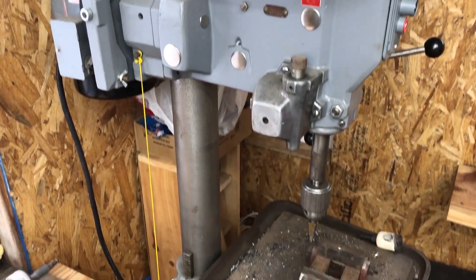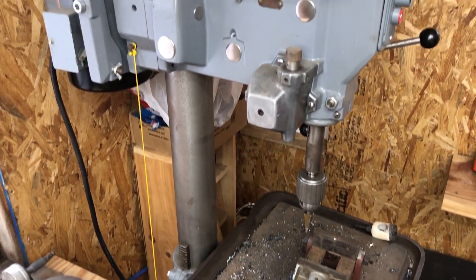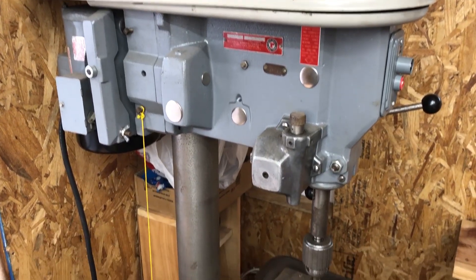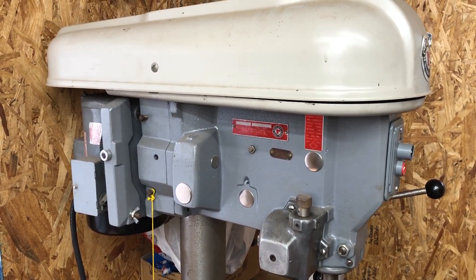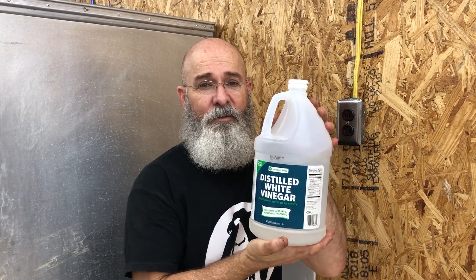Once upon a time, this old drill press that you're seeing right here — a couple years ago it was given to me, and it looked like this. I'm going to show you what I used to convert all the rust and get me on the process of getting this thing cleaned up and ready to operate. It's very inexpensive and it's easy to use. The secret ingredient to converting terrible rust to something manageable is vinegar. I'll show you how.